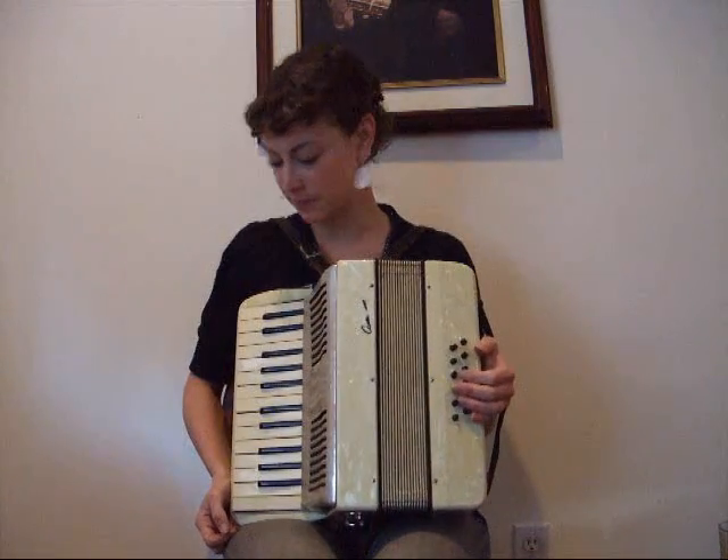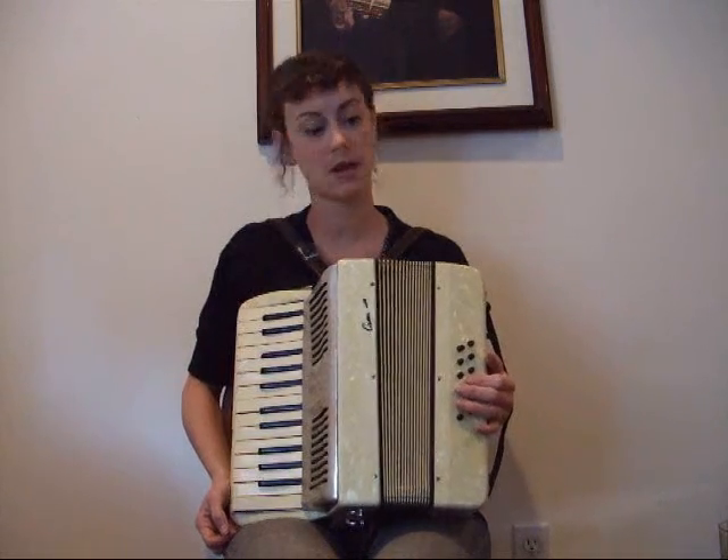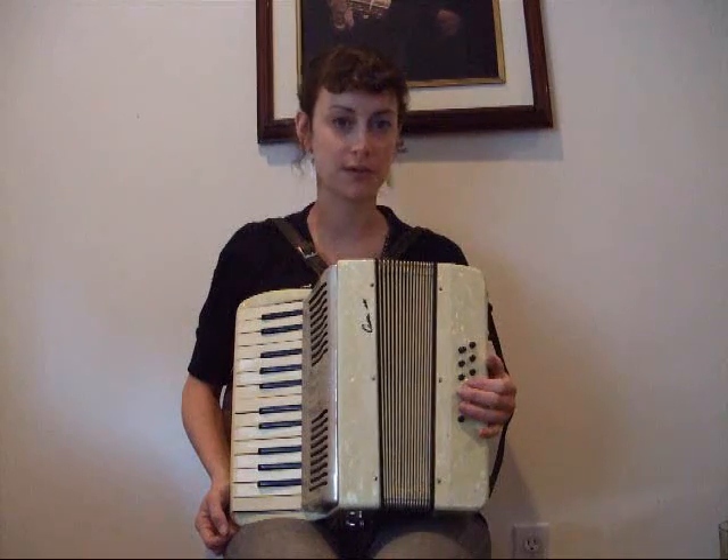Camerado Accordion, made by the Scandale Company. It is a 12 bass, two reeds in the treble side, both middle to create a musette sound, and four reeds in the bass.